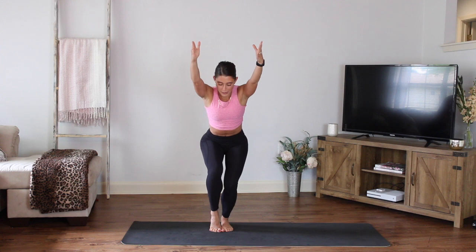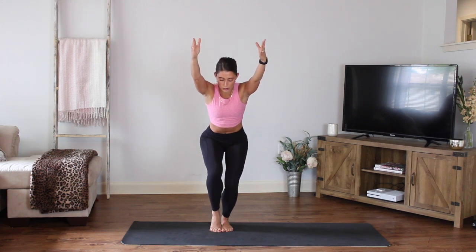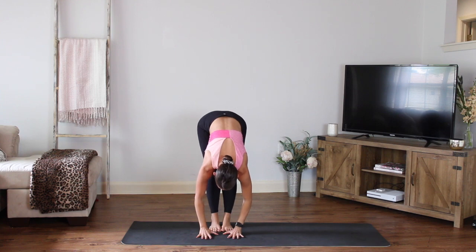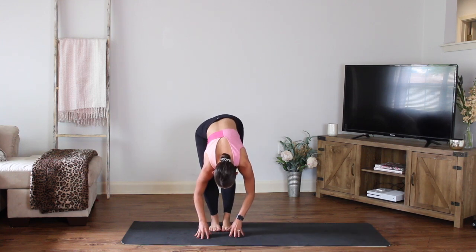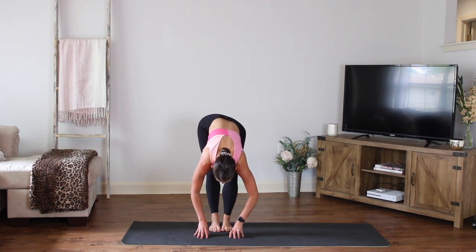Four more, three, two. Next one — hold both heels up. Hold. Try to find a balance here, squeeze those inner thighs together. You have four, three, two. Reset — bring the heels down, hands go to the floor. Alternate bending the knees right and left, feel that stretch through the back of the legs. You have four more, three, two.